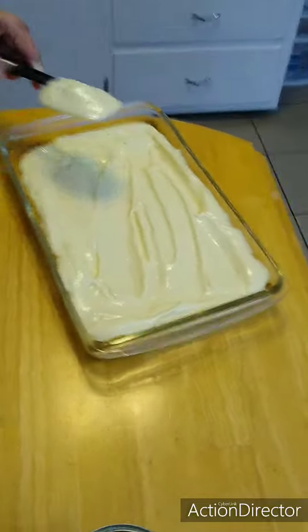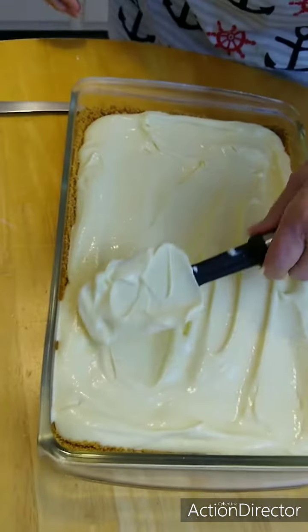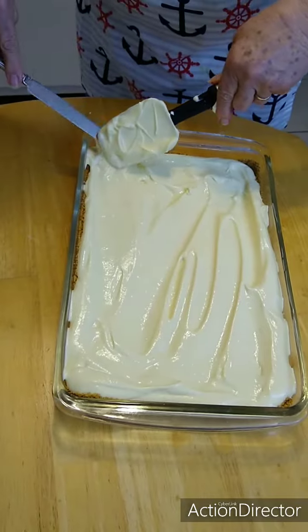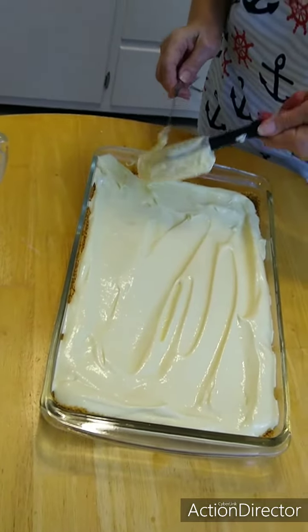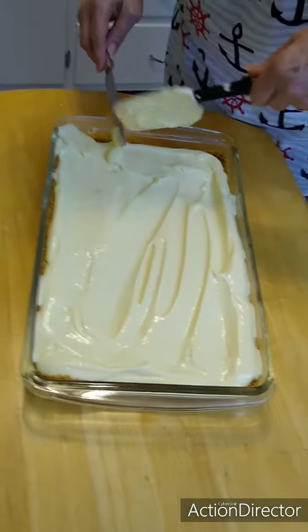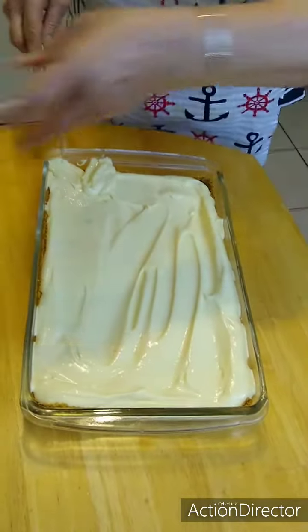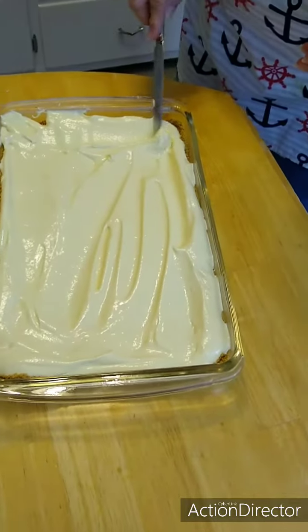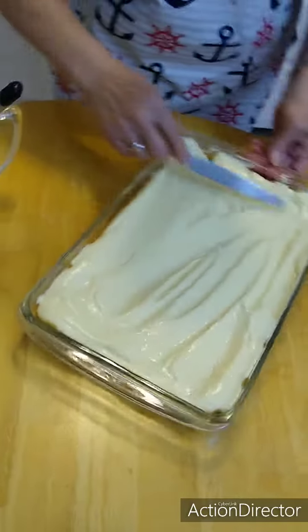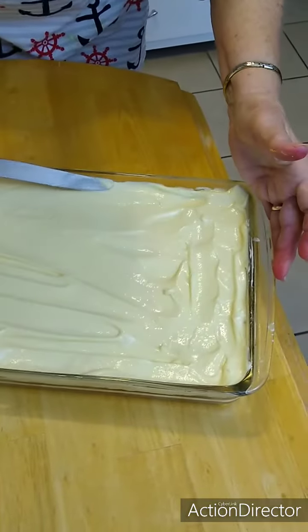Now just make sure that filling is all spread over there — get it over the crust. Make sure everything's covered. Dorothy probably didn't have her husband Ernie standing over her telling her what to do — but that's okay. I need you to help me because I don't see how much is on that spatula. Spread it to the edges. Just so it's pretty much covered — what does that look like? It looks yummy, yummy!